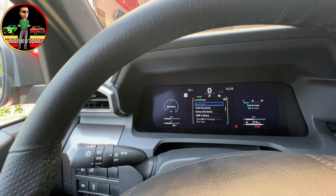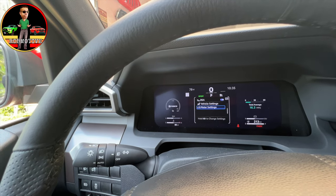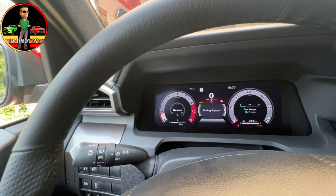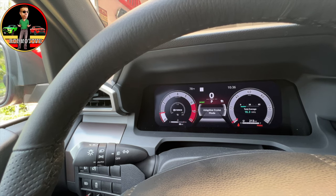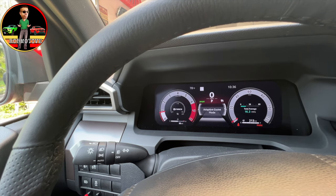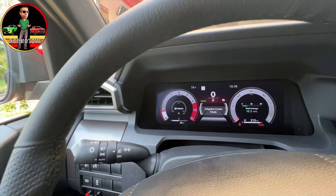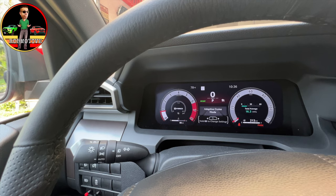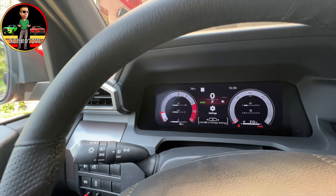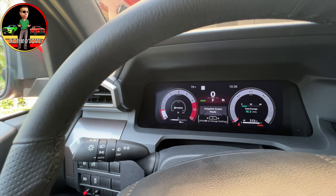Moving on down, we have fuel economy, drive info items, trip A items, and so on. Let's go back. We're at settings, messages, driving support — let's take a look and see what that's about. Adaptive cruise mode — I really need to figure out how to get rid of that. I don't want that on but it seems to stay on no matter what. Press and hold — number two, settings, number three — this just gives us more information as we scroll through some of the things we've already seen.